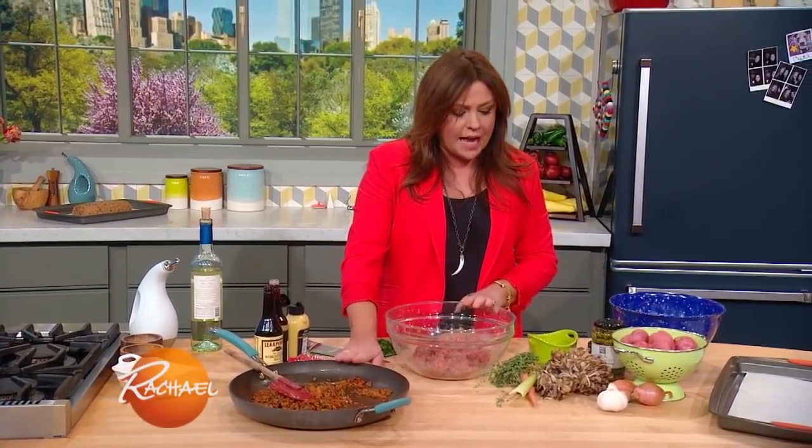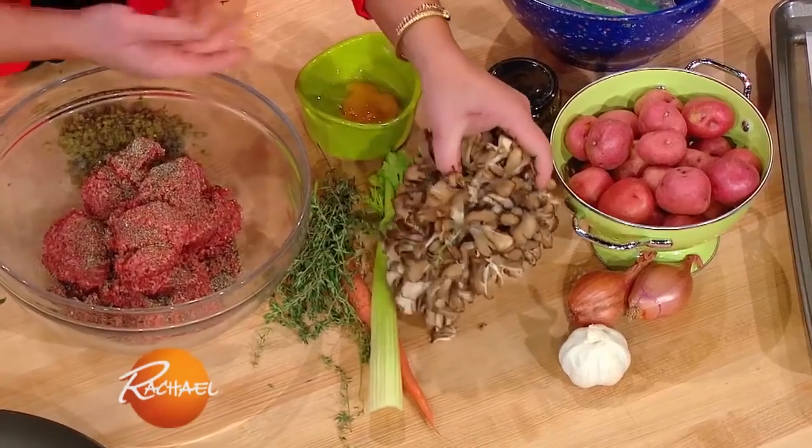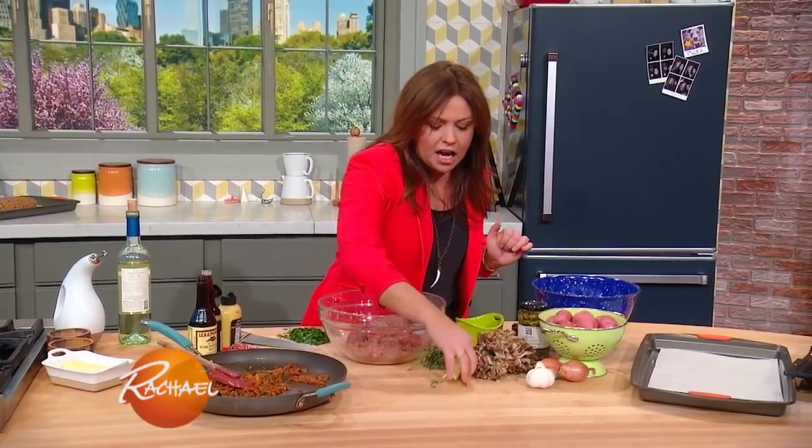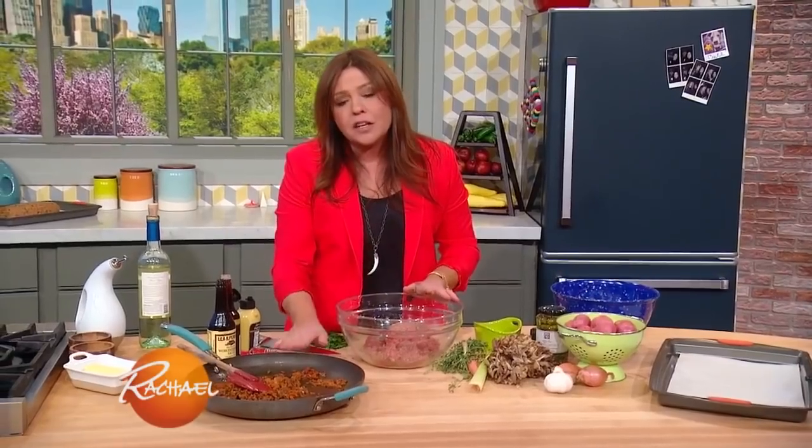We are putting in a ton of vegetables. I started with mushrooms — you can use any type you like, I love hen of the woods. Cook out the mushrooms first, then add in a couple of shallots, garlic, a rib of celery, a carrot, and a little thyme. You have to cook that out and cool it completely because you can't add hot food to cold meat.